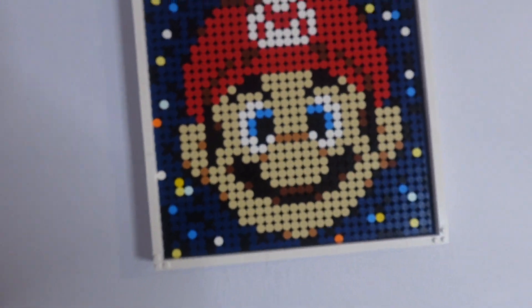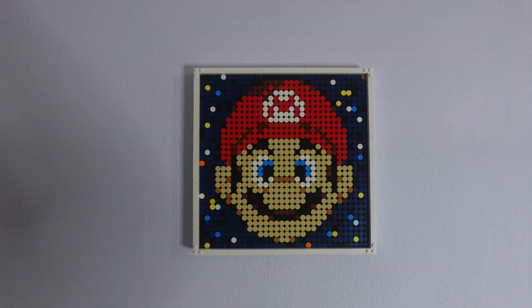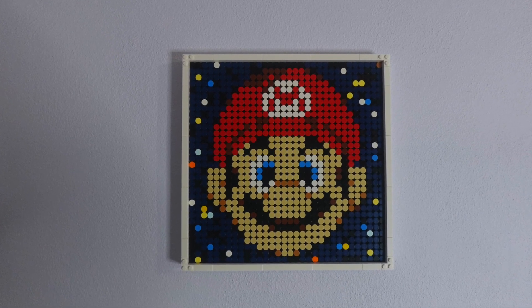The second design is an image of Mario's face I built using part of a set of instructions for a larger art piece from Rebrickable. This design also uses pieces from the LEGO Art Project Create Together set. I love the way this design turned out and I will definitely be leaving it built and on display on the wall in my room for a while.